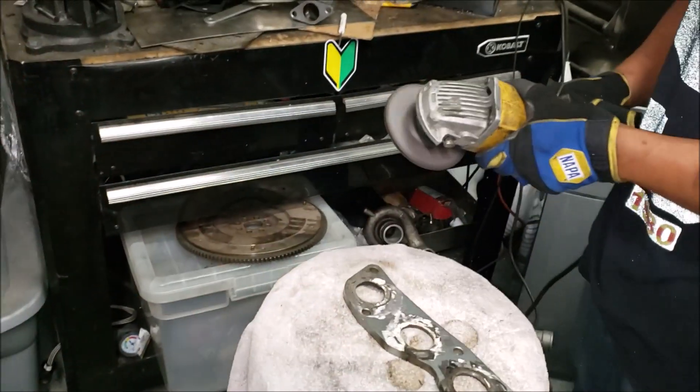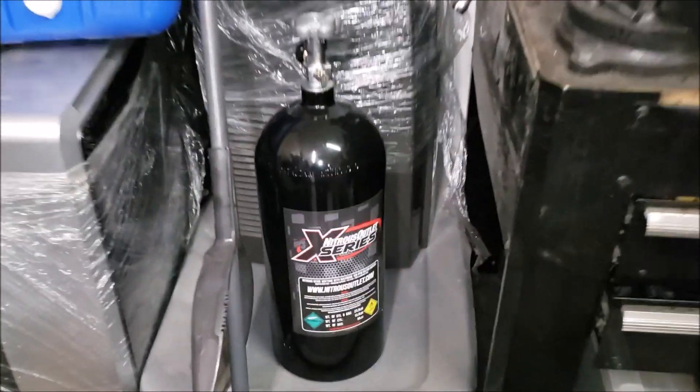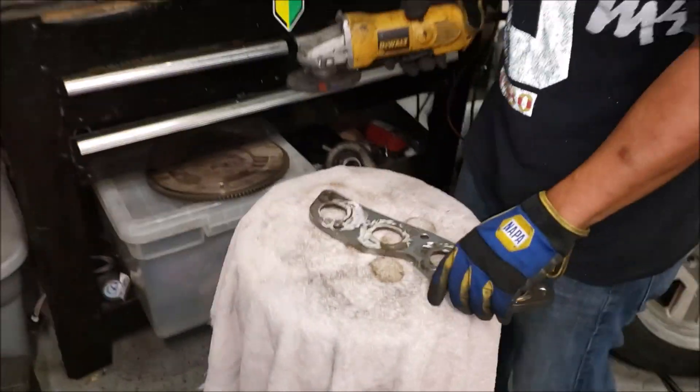Wait — there's a NOS tank right there! Man, you know that could have been bad... oh wait, it's not flammable. Okay, go ahead, party on.